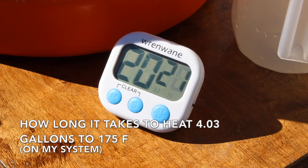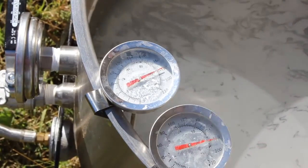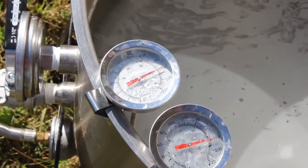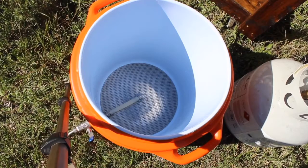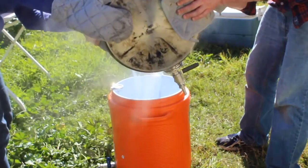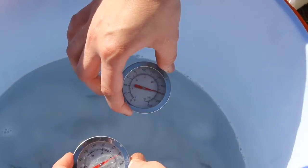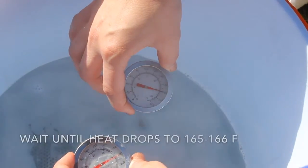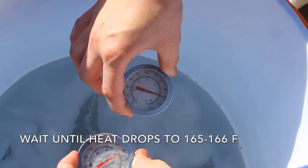I always want to shoot high rather than low. So once I get to about 180, I get my mash tun ready and dump the mash water in, then let it cool down until it gets to about 165. While it cools, I chill out, maybe have a beer or prep some things — but I always want to shoot higher.